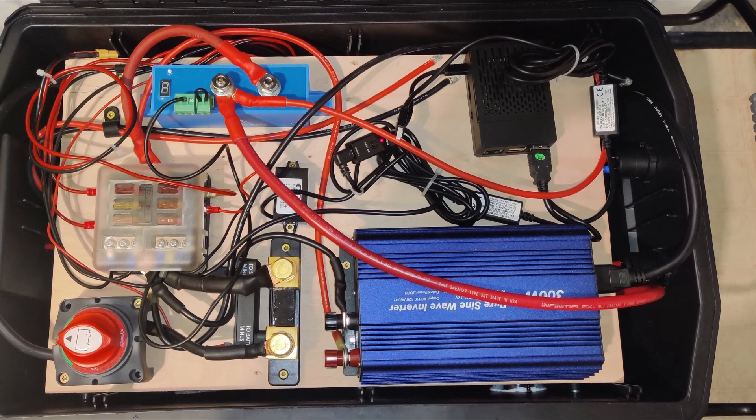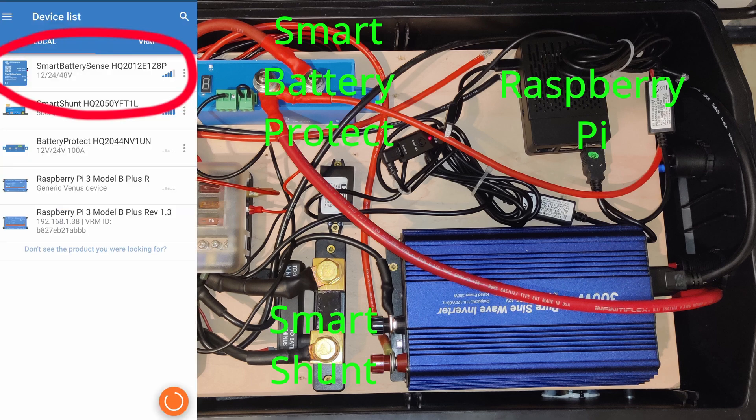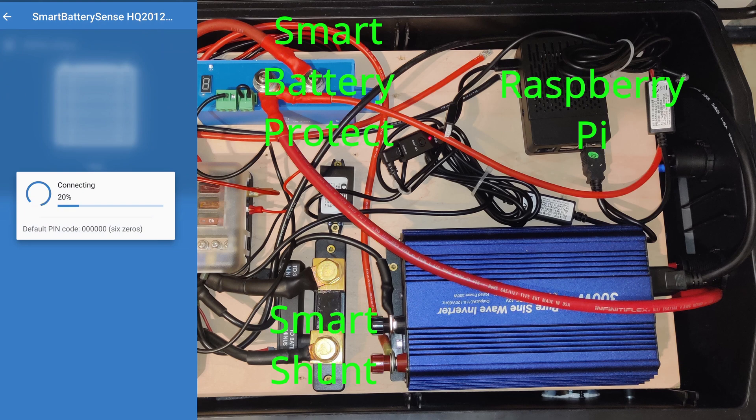It's a very nice thing that the smart shunt, smart battery protect, and the Raspberry Pi — all those components are connected to each other because they are in the same network. The Raspberry Pi, for example, has a direct connection to the smart shunt via a cable that plugs in with USB. The smart battery is connected via network.